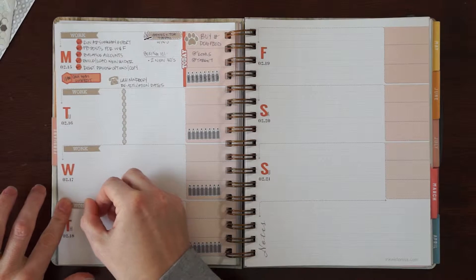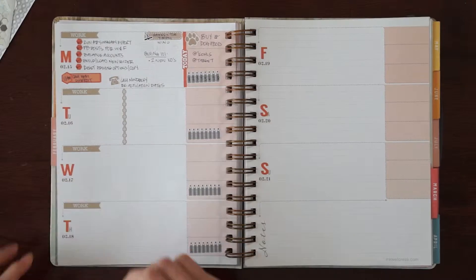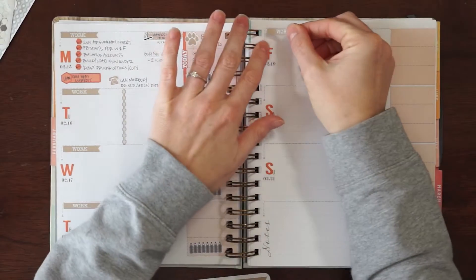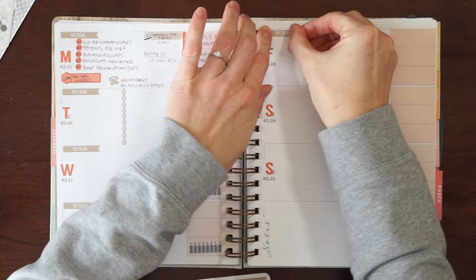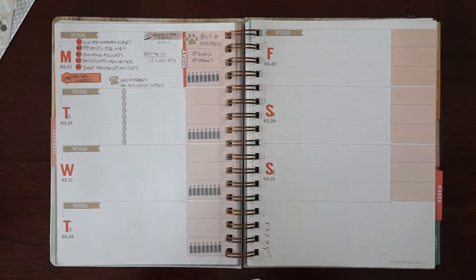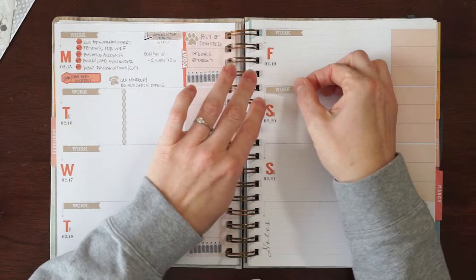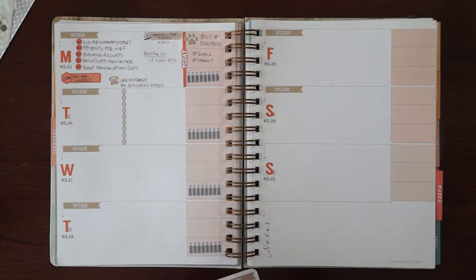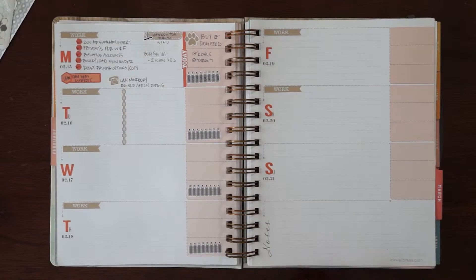For those of you that this is your first plan with me: I have the Inkwell Press Livewell planner and the flex layout that I use to plan things for my other business, my women's boxing gym that I run. I do put personal stuff in here like chores and home things. So that is my work header.